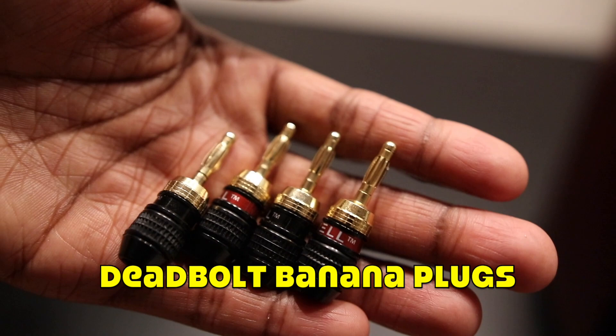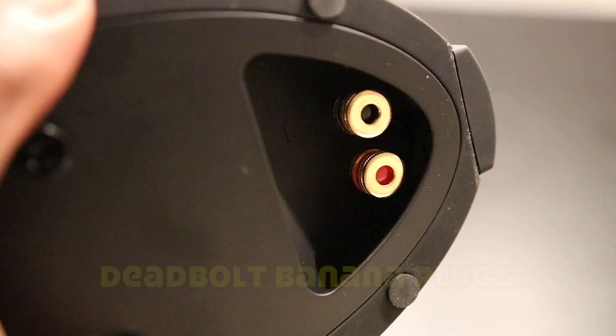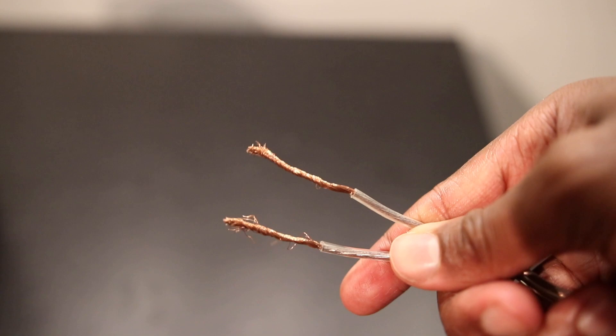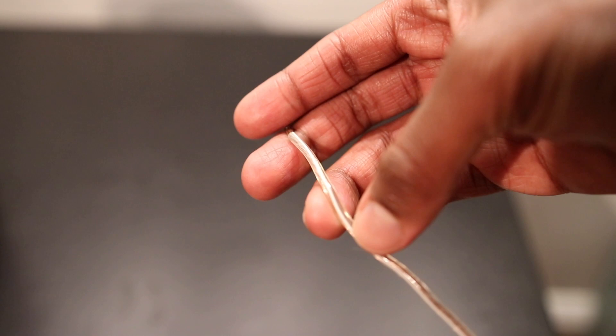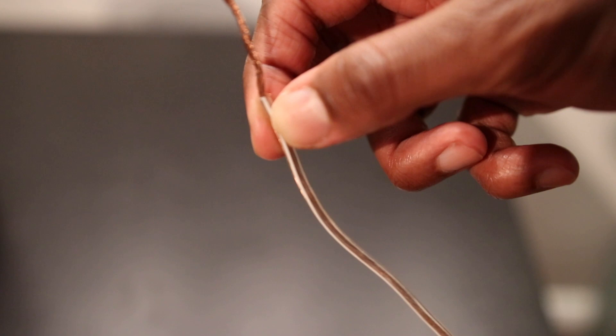Normally, I use deadbolt banana plugs to connect to both the back of my speakers and my integrated amplifier. But because the PSB Imagine Minis have the binding posts located at the bottom of the speaker, I'm going to directly connect the speaker wire into the binding posts without the banana plugs. It's also important to make sure that you know which part of the wire is going into the red binding post as opposed to the one that's going into the black binding post.